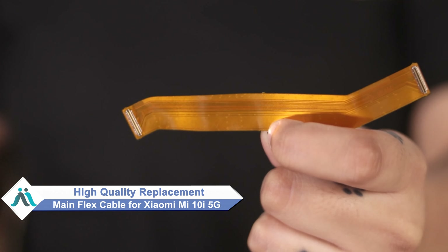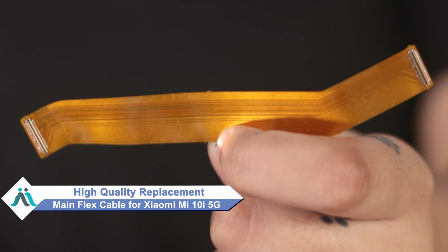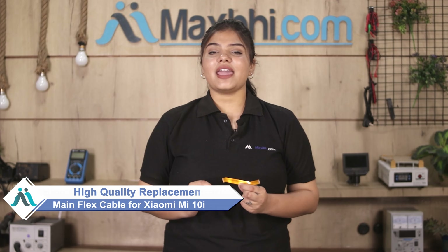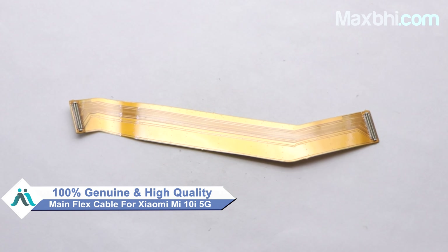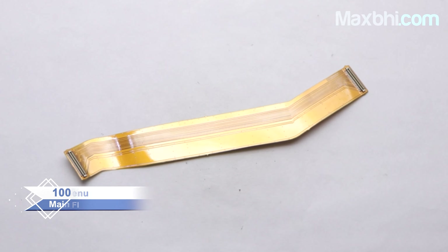Don't worry. You can buy a high quality replacement main flex cable for your Xiaomi Mi 10i 5G at a very affordable price from MaxP.com, and can fix your phone yourself at home or get it repaired by any professional very easily. You can buy the Xiaomi Mi 10i 5G's new main flex cable for your phone. This main flex cable is a 100% genuine quality product which works similar to your original product with a perfect fit for Xiaomi Mi 10i 5G.